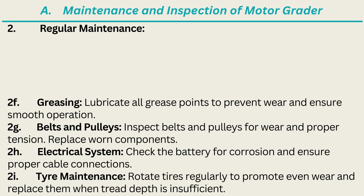2E. Cooling System: Clean debris from the radiator and ensure proper coolant levels; replace coolant as needed. 2F. Greasing: Lubricate all grease points to prevent wear and ensure smooth operation. 2G. Belts and Pulleys: Inspect belts and pulleys for wear and proper tension; replace worn components. 2H. Electrical System: Check the battery for corrosion and ensure proper cable connections. 2I. Tire Maintenance: Rotate tires regularly to promote even wear and replace them when tread depth is insufficient.